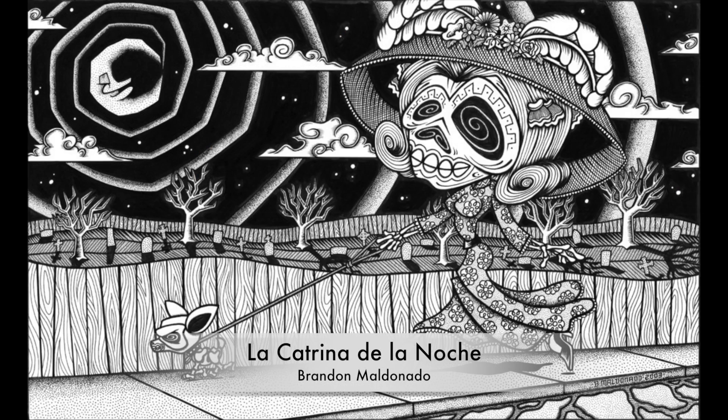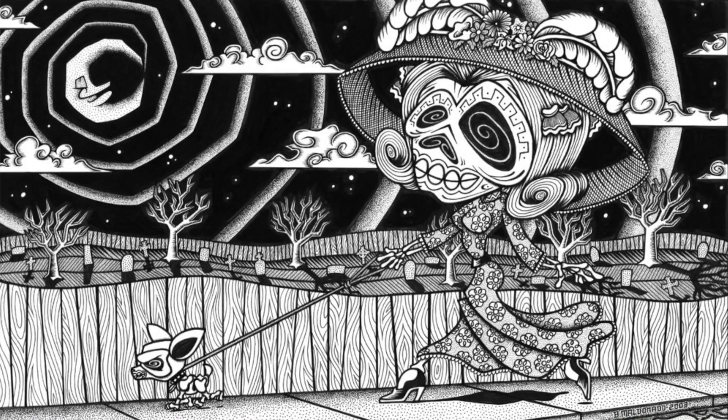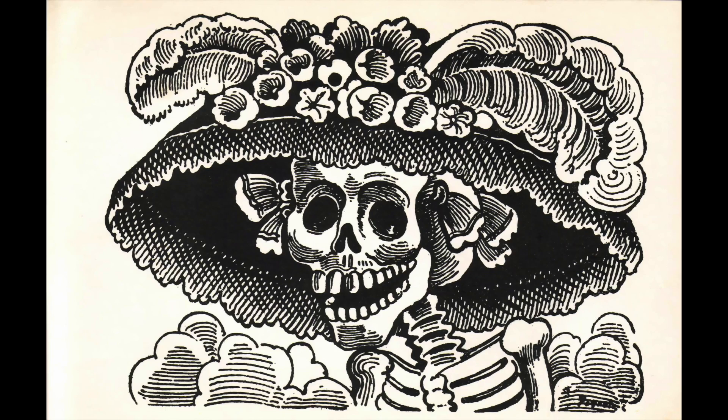Painting number three — well, this is not a painting actually. This is done in ink. It's titled La Catrina de la Noche. I included this because a lot of Brandon's work is influenced by Dia de los Muertos, or Day of the Dead. This particular one is a reference to La Catrina, a character created by Jose Guadalupe Posada, who was a political cartoonist, printmaker, and engraver.